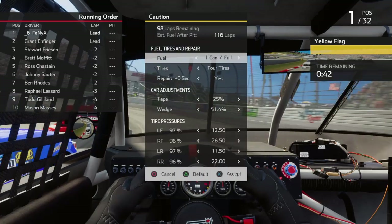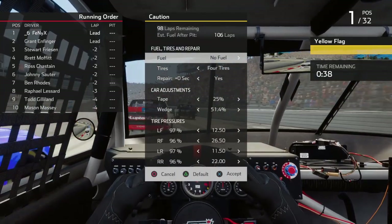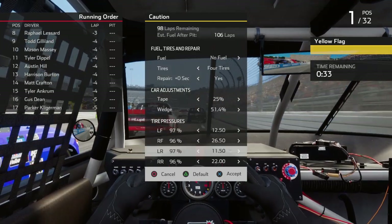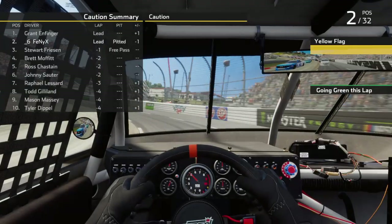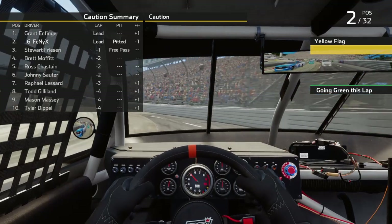Here's a caution. We got nobody on the lead lap, so we're gonna pit. We don't need fuel, we got plenty of extra fuel. We're doing really good here. It'll take me a while to get past them probably. Endinger has been the fastest.